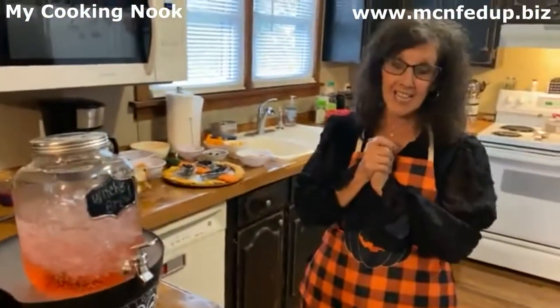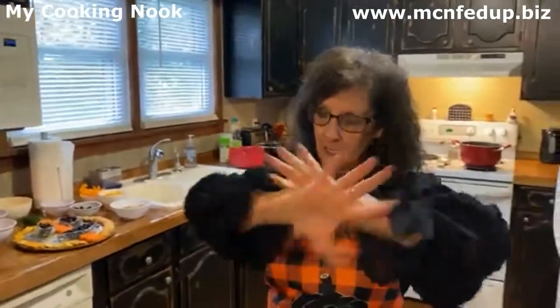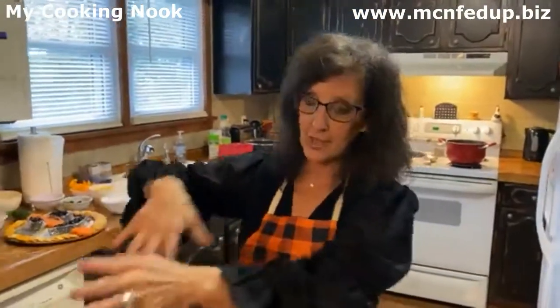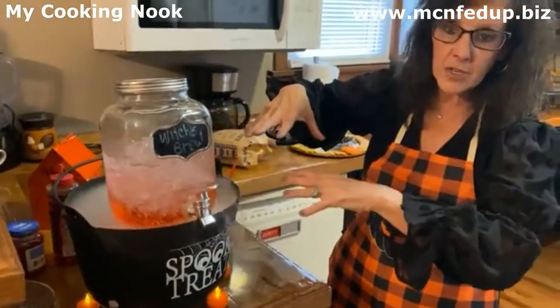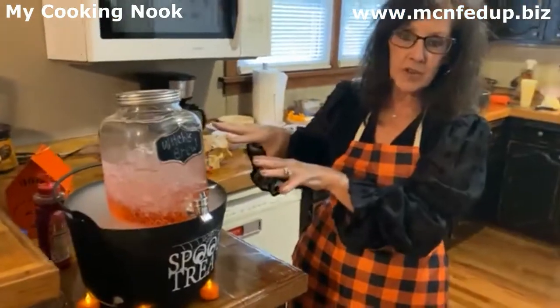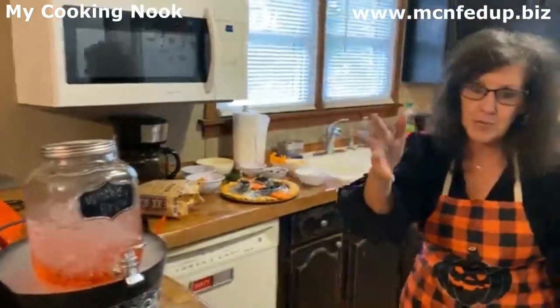Happy Halloween, everyone! Hey guys, thank you for being here today for our Halloween cooking show special. I've got some Witch's Brew right here — I just made my little concoction and it's got the fog going on, so the drink is ready to go. How's everybody doing out there?